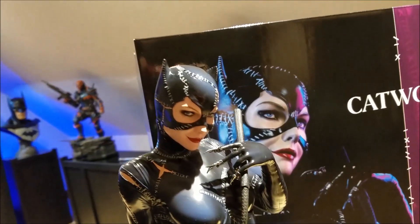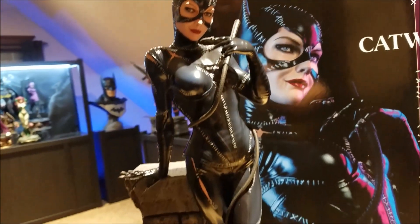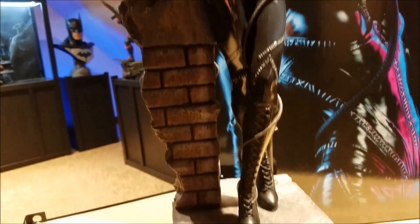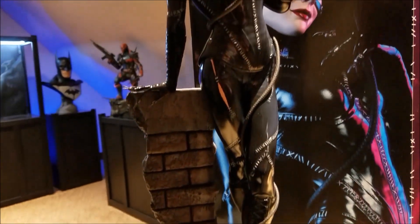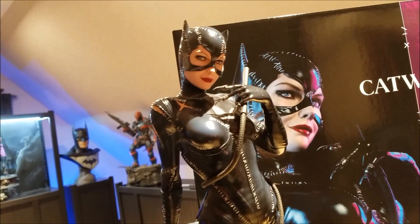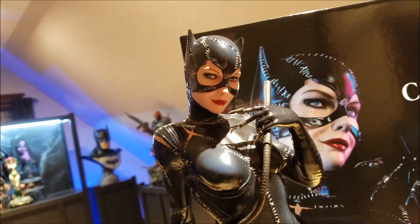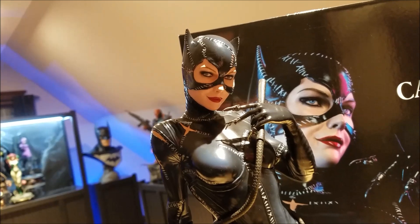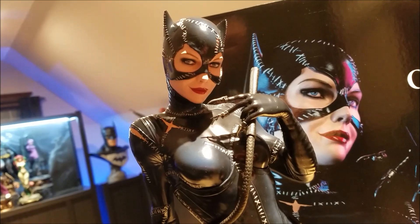I couldn't leave you hanging — I had to give you a close-up view of what she looks like. She's not in the absolute best light right now since she's in the center of my room, but I wanted to give you a quick update and a close-up look. I got the whip around her no problem — it was real easy to do. The review will be coming up soon, so stay tuned. Thanks again for watching.